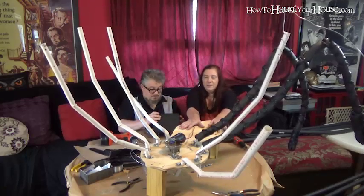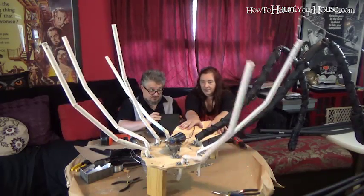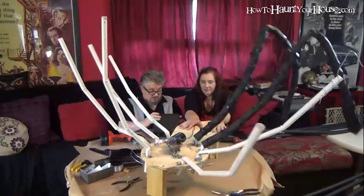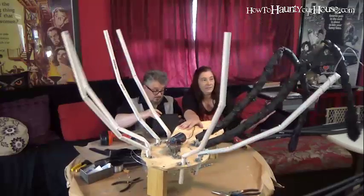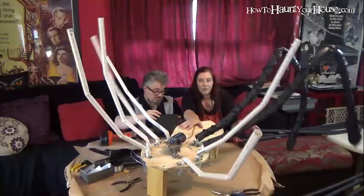Test number one for the animatronic spider. This is four volts. I like how these legs look like they're pulling in. They're bouncing, like he's crawling.